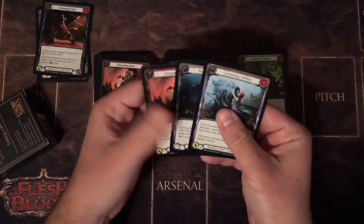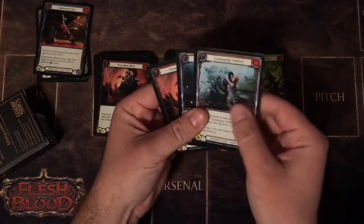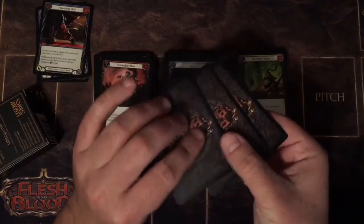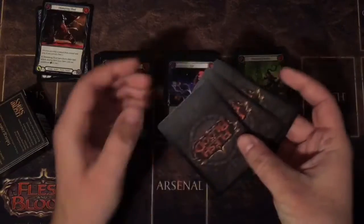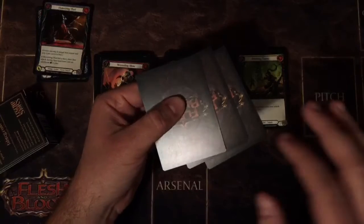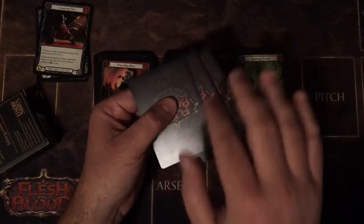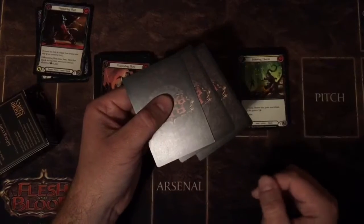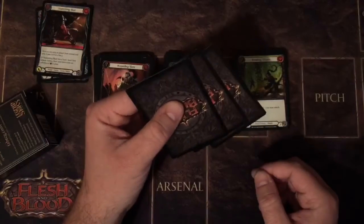The next thing I'll talk about is the feel and texture of each set — it feels the same. It's the same material, same printing from what I see, same color on the back, same back. And honestly this is a huge thing, because when you select the back of your card, it's permanent. You don't want to switch around the back too much. Once you have it, it's pretty set in stone.